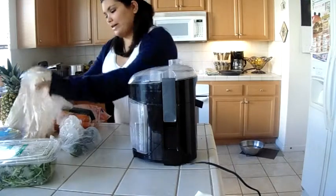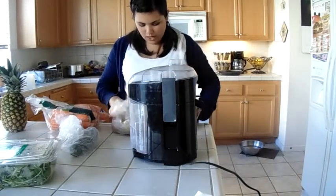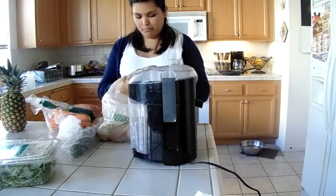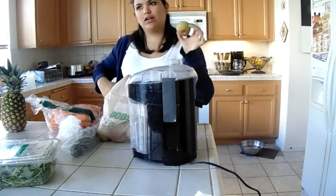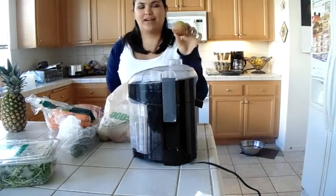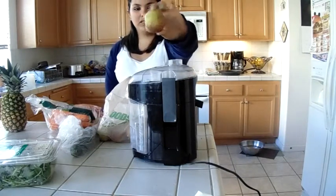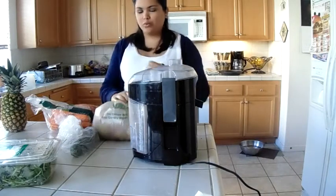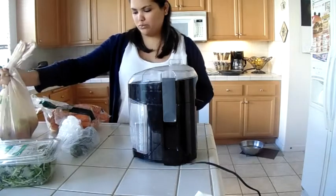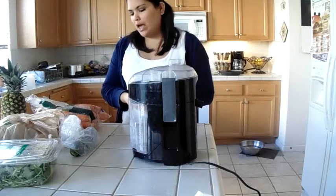Let's get back to the juicing. My boyfriend has an apple tree in his backyard, so he got a bunch of these organic apples. I have to admit, they're really good for you. Organic is really better for you than all the processed stuff they put in everything.